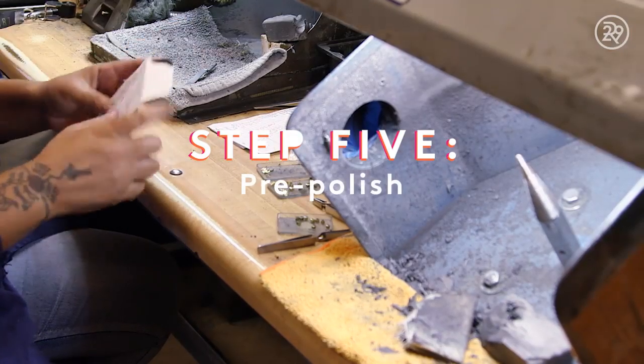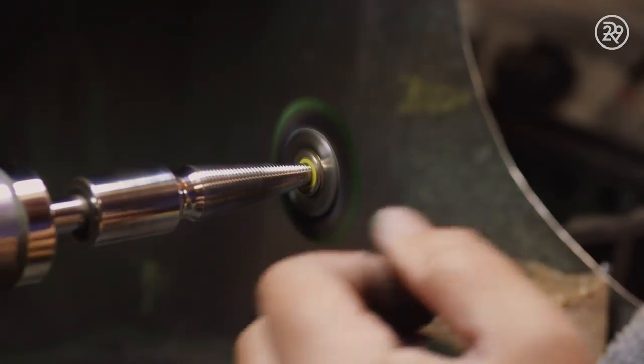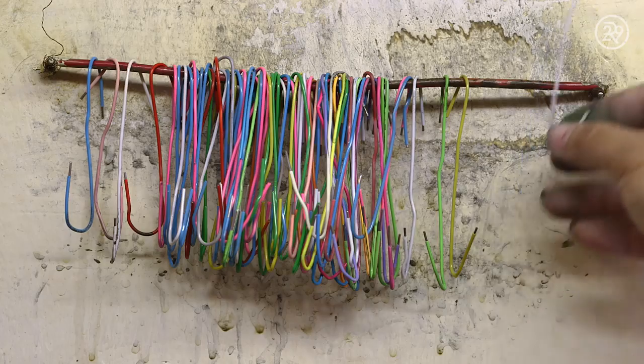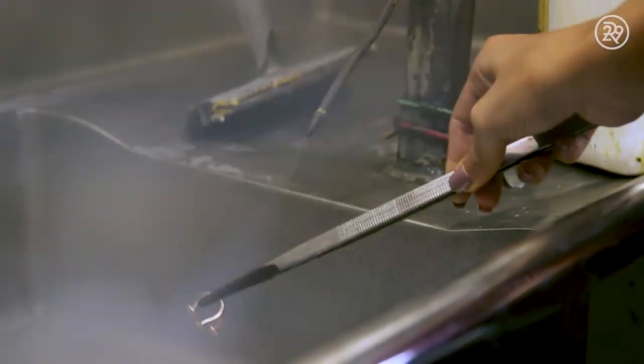Time to get shiny. After the final shaping, the ring is sent to be pre-polished using a buffer. A green rouge polishing compound is added to help make the metal shiny. The ring is then rinsed in an ultrasonic bath, which is mainly made up of water and soap and is used to help remove excess oils.